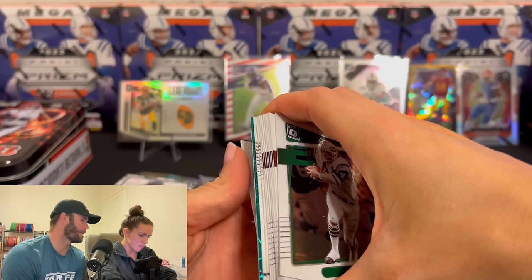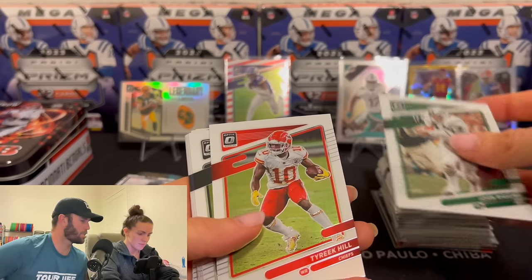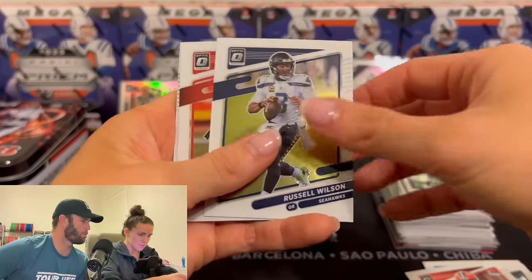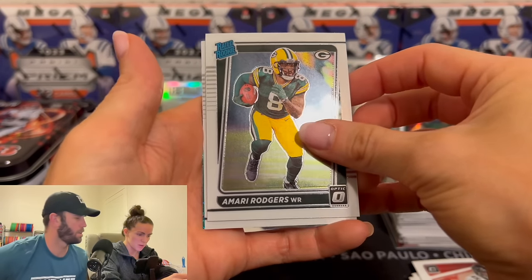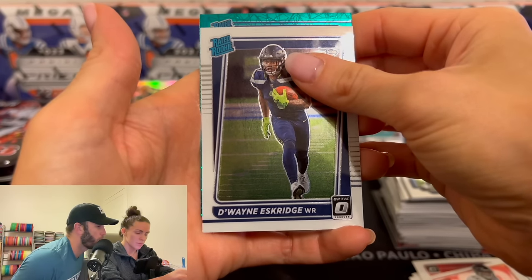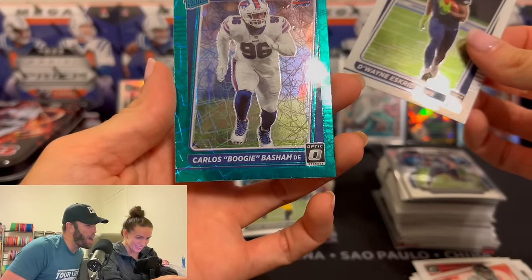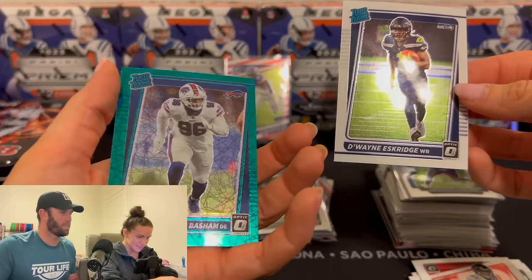Ooh, color — I like that. You got color back there, green. Come on — be someone. Marino. Mayfield. Amari Rogers. Dwayne Esch. Neither one of those guys are big names. Rookie — heck yeah! Bills — is this a Josh Allen? Carlos Boogie Basham. Is that numbered? Flip it over. No — that's just like an Optic. What is that card? All right, show the highlights — get all the highlights.